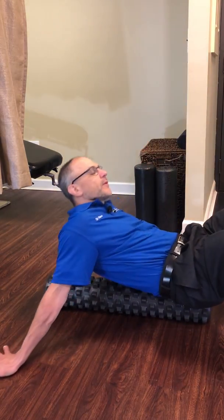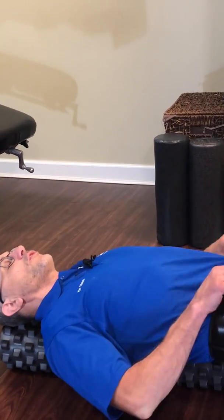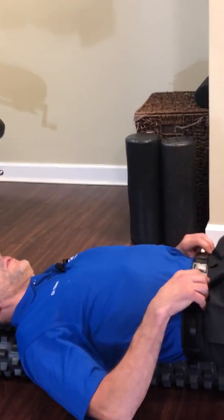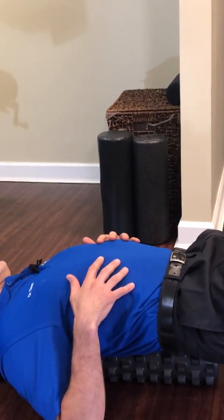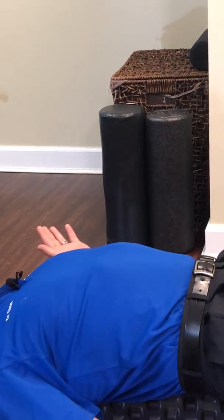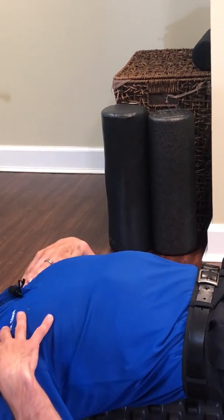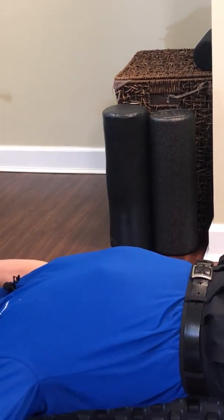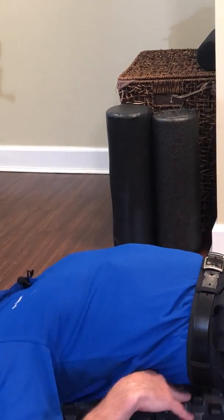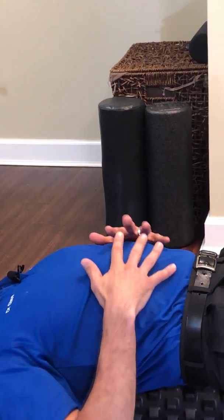We're going to focus in a little bit tighter into my stomach, because this is an important fine nuance — I'm going to exaggerate it. If I come to stretch and I'm doing the floor angel and my back is arching because I have excessive tightness in my shoulders, this is not going to help stretch the shoulders. It's just going to put added stress on my lower back and my thoracic spine.